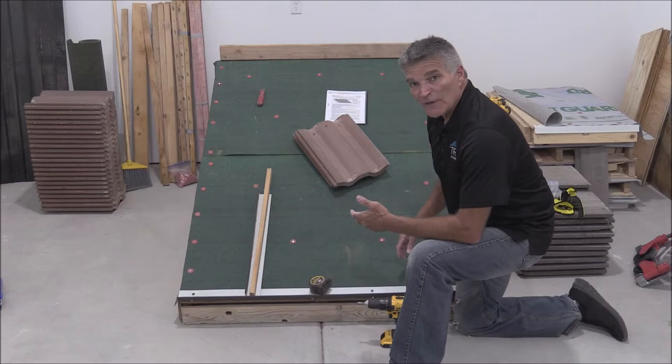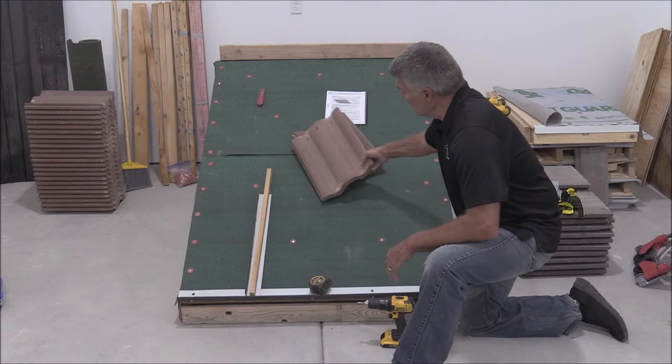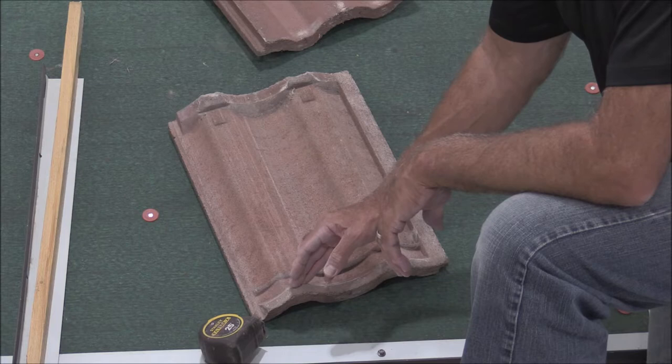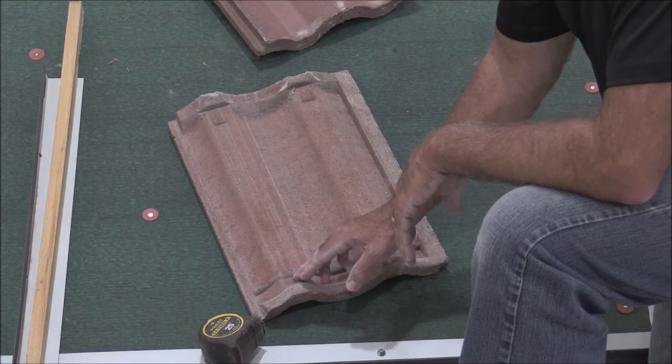The first thing we're going to do is determine where our first row and our top row are going to go. We've already got our e-briser metal on and our ridge nailer board on, so we just need to figure out where our first row and top row will go. To determine that, we'll take one of these medium profile tiles and clip it on its face. You can see at the bottom these are the weather checks. There's a large weather check that nests into the tile on the preceding row, and the top shows where the lugs are.